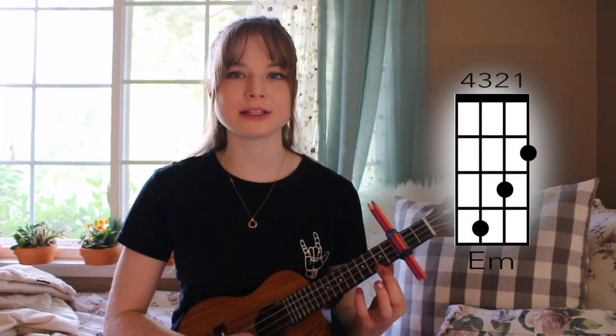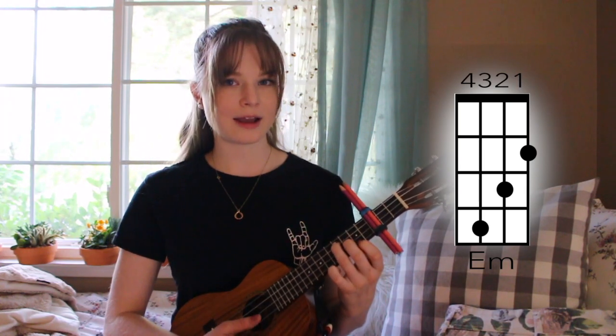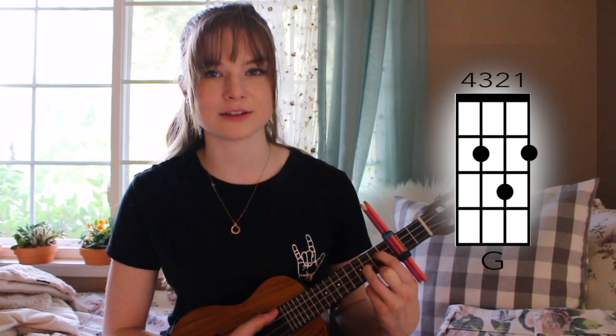An E minor, which is the second fret of the first string, the third fret of the second string, and the fourth fret of the third string. And finally, a G chord, which is the second fret of the third and first string, and then the third fret of the second string.